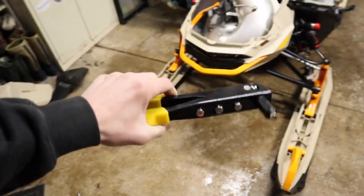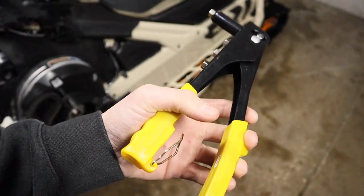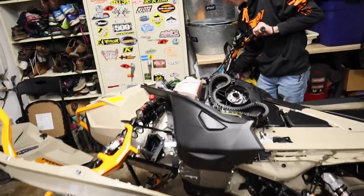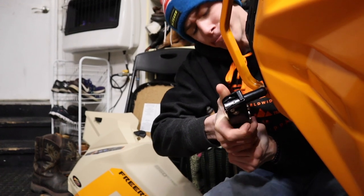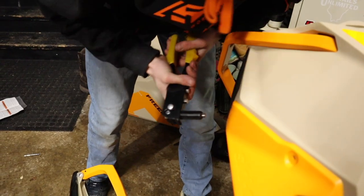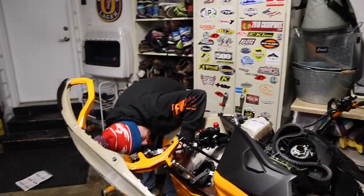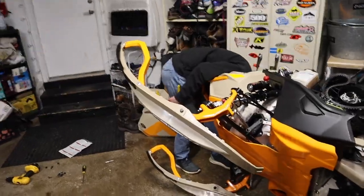The worst thing about using these cheap hand rivet guns from Harbor Freight is that when it finally pops the rivet, it snaps so hard it hurts your hands so much — that's why he's going to do it. You guys don't need to see us snap in like 10 rivets, so I'm going to throw this on time-lapse and we'll pick you up when we're done putting the rivets in or if we run into an issue.